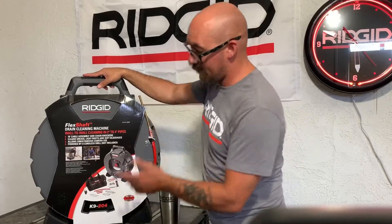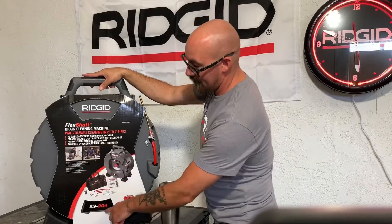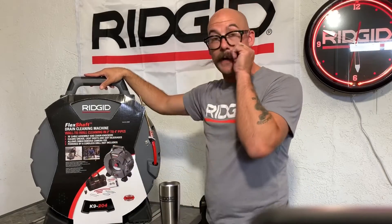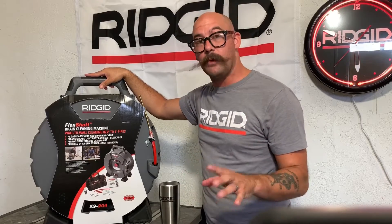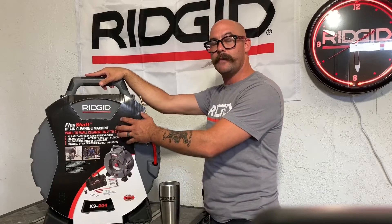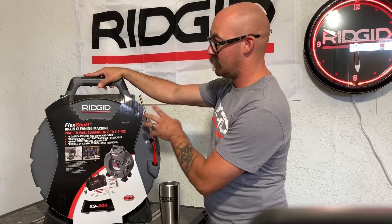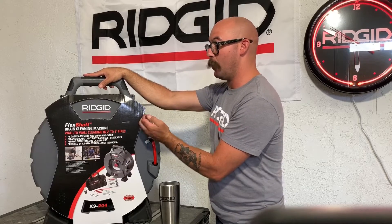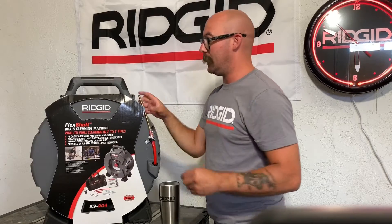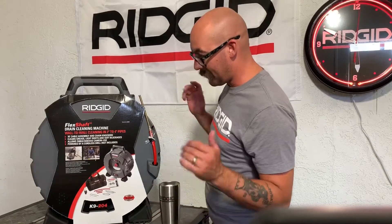So this is the K9204. What that 204 means is that it's designed for a two to four inch drain. Can you go through something smaller? It's possible, but it's not designed for those size lines. We want to stick with what the manufacturer designed this thing to do. What determines this is the thickness of the cable, but also the bits that come with it — these chain knockers are designed to clean two to four inch drain.